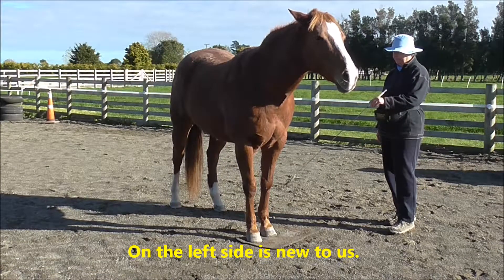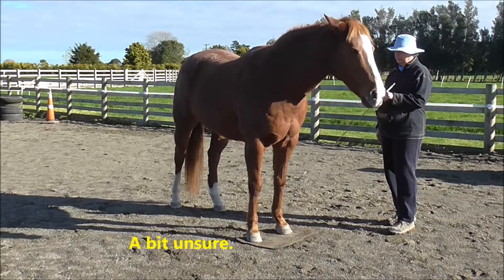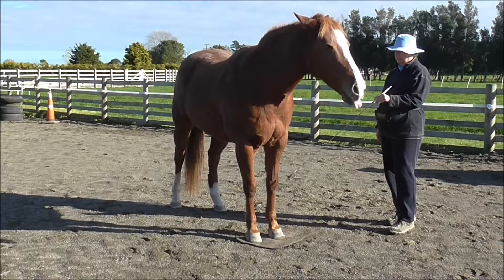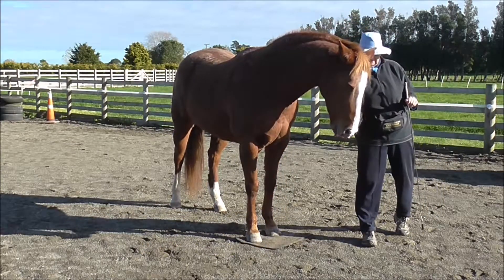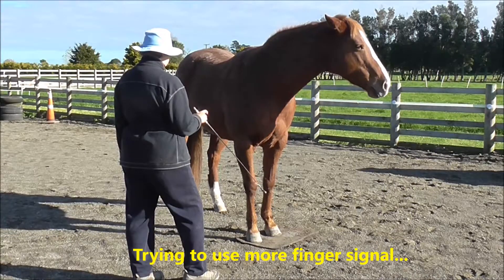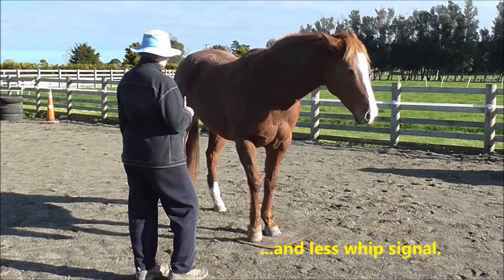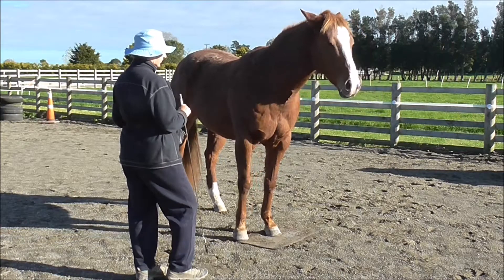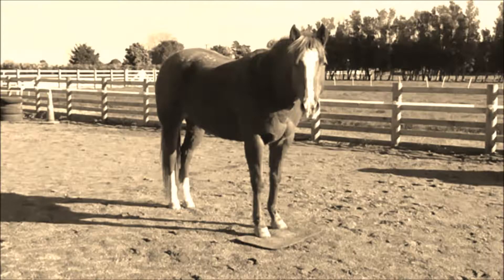Now we're doing it on the left side, which is new to us — we haven't actually done it on the left side. One, two, three, four — click and treat for four lifts because I thought that was pretty good generalization from one side to the other. I'm trying to use my finger more and my whip less. I usually only do two or three of these in one mini session because it's very focused work needing lots of concentration.